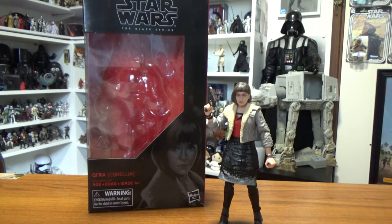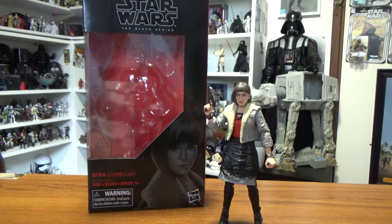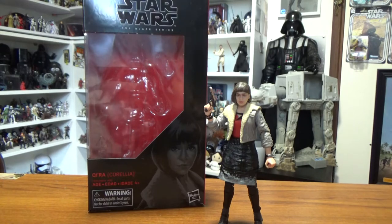Hopefully they put him out with his speeder - that would be pretty sweet. You could display the two together with this Qi'ra, and I dare say we will get that Qi'ra down the line hopefully. We still haven't got Bodhi Rook yet, so who knows.